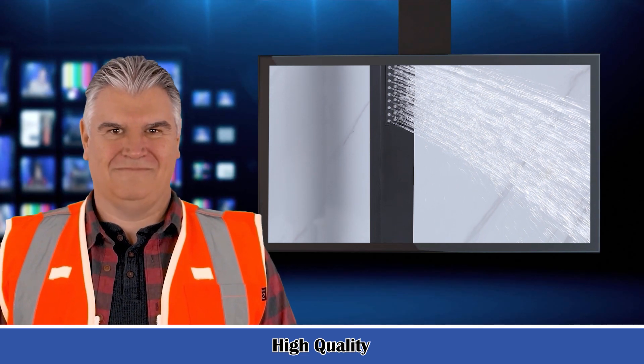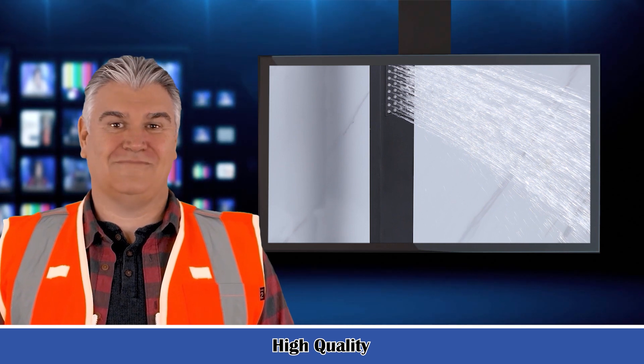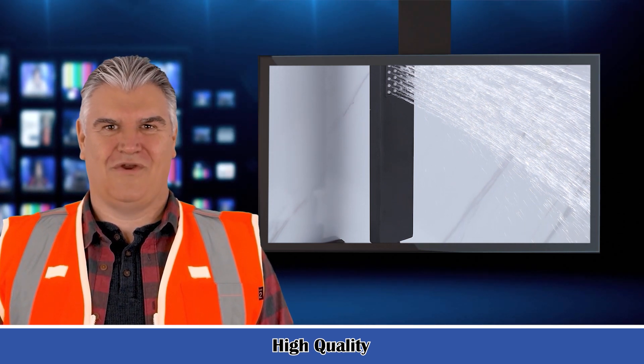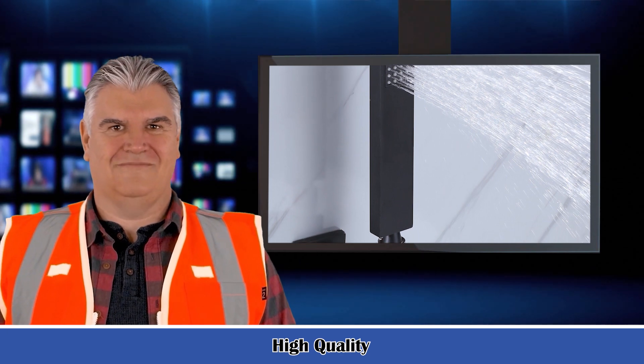Valve included: yes. Supply lines included: no. Hose included: yes. Risers included: — . Pipe thread type: NPT.